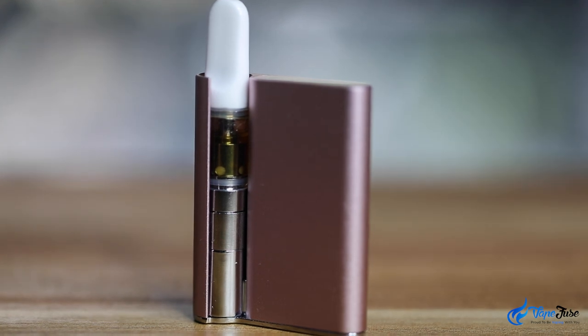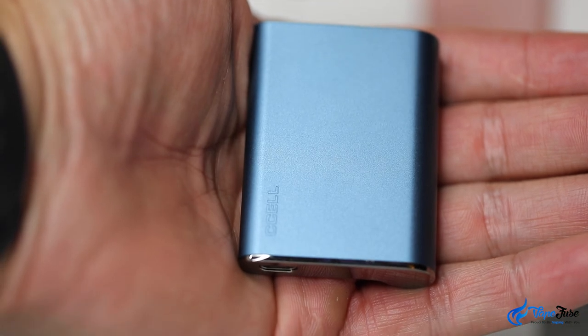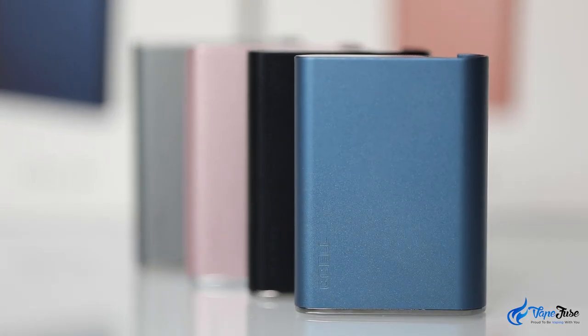With a 550 milliamp hour battery capacity and at only 55 by 42 millimetres, the Palm literally fits in the palm of your hand. With an aluminium alloy housing, the C-cell Palm also comes in black, grey, pink and blue.